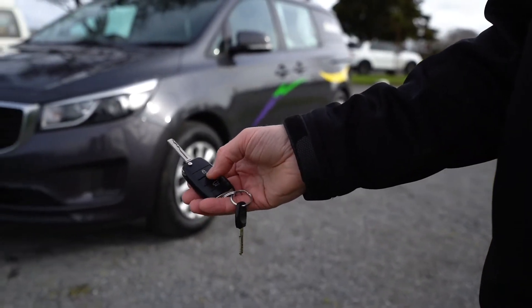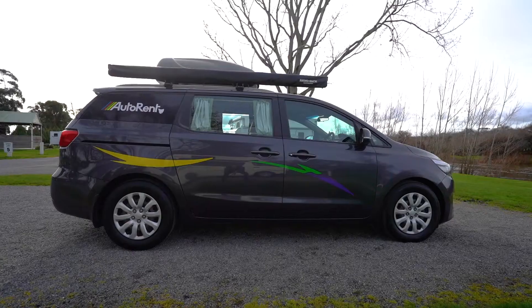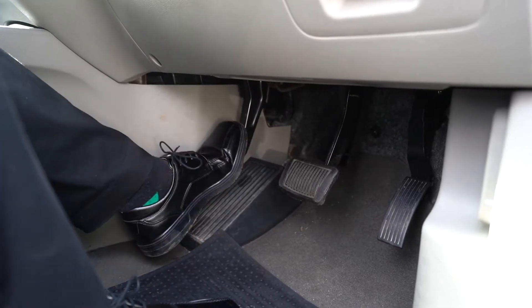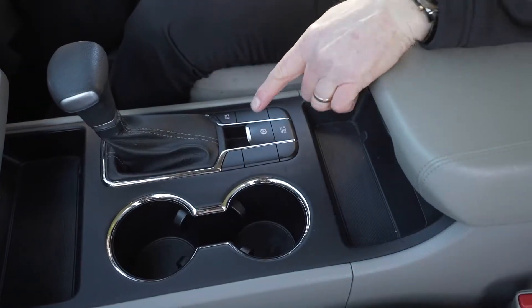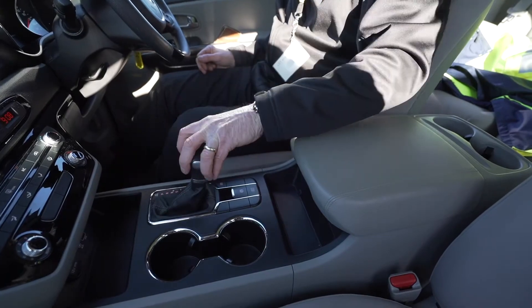Press the unlock key to unlock all cabin doors. The vehicle height is 2.3 metres. The parking brake is located beneath the dash to the left hand side of the foot brake. Push with your left foot to engage. Or there may be a handbrake switch in the centre console which you press downwards to disengage with your foot on the brake.